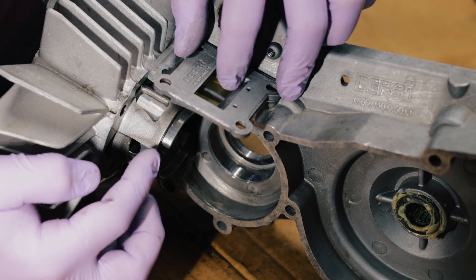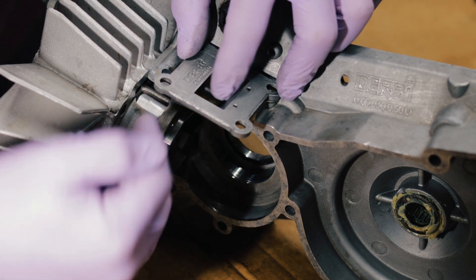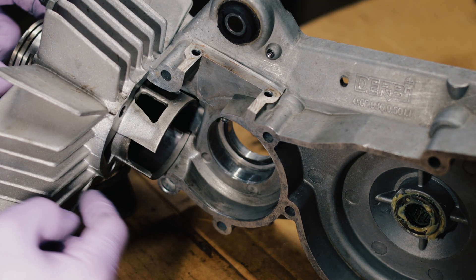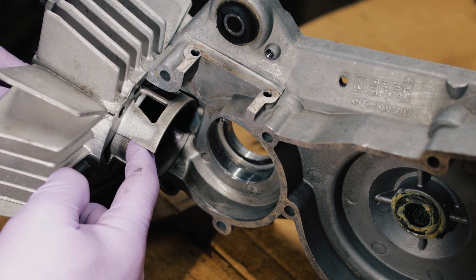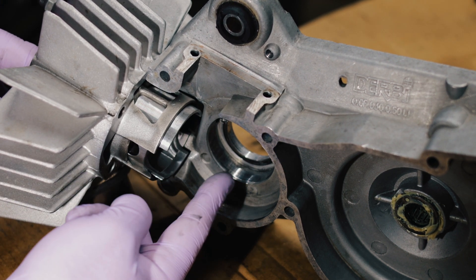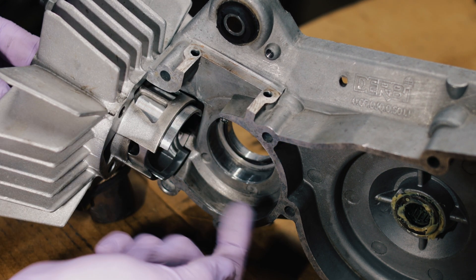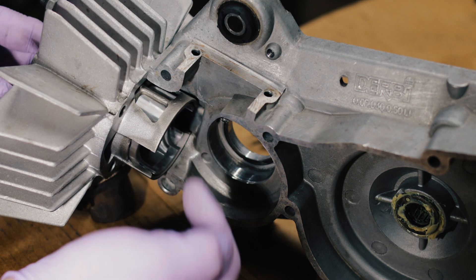The reeds are right here and when the piston rises it creates a low pressure in the crankcase, the reeds open and mixture flows in. The piston comes up and then when it comes down it's creating pressure and it's blowing that mixture up into these boost ports and into the cylinder, and in the transfer ports and into the cylinder.